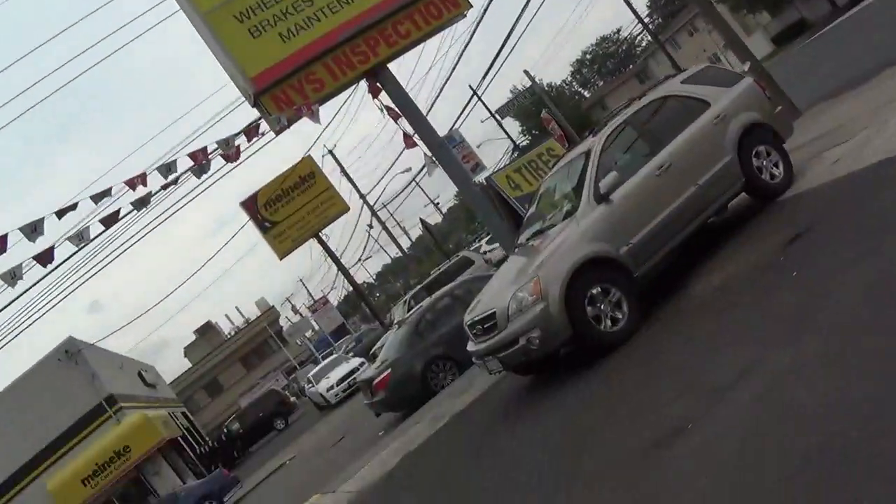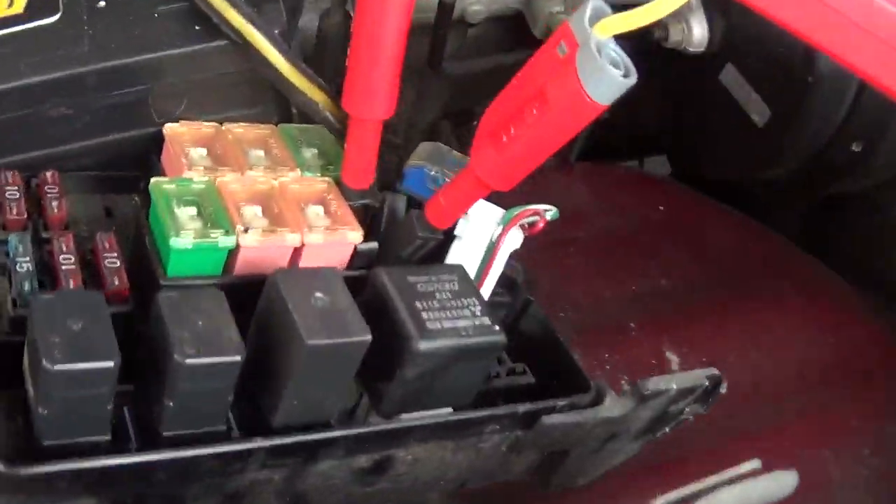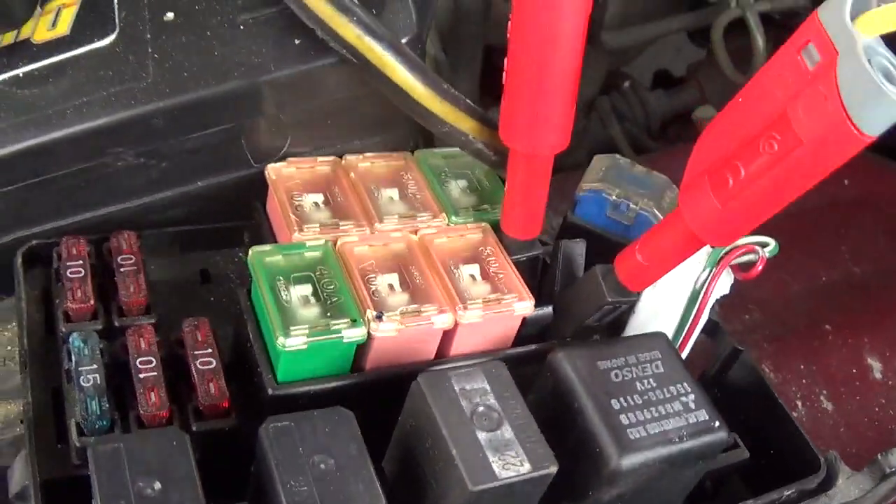Alright guys, last car for this trip — a Mitsubishi Montero Sport. I'll show you what's going on. So initially it was a crank no start. The shop owner told me somebody worked on it, one of their workers, and apparently something was wrong with the fuse box.